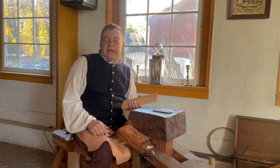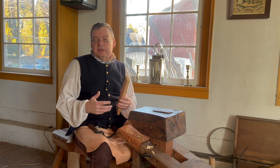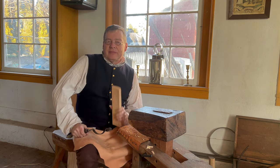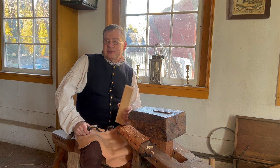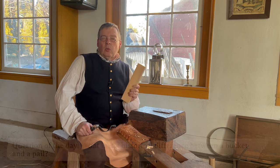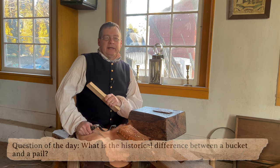White cooperage is so named because these vessels were typically used around the dairy and the home. Here's a fun piece of trivia: what is the difference between a bucket and a pail?